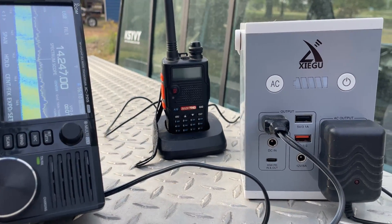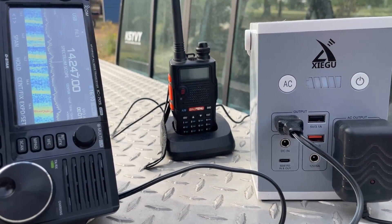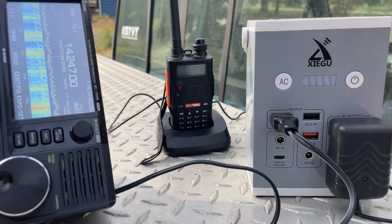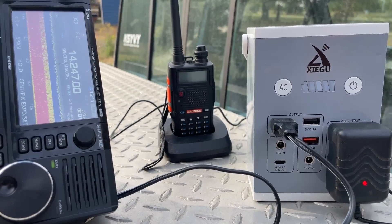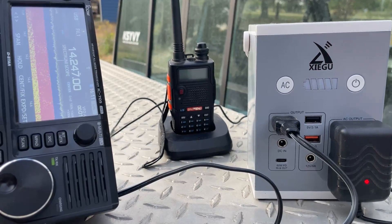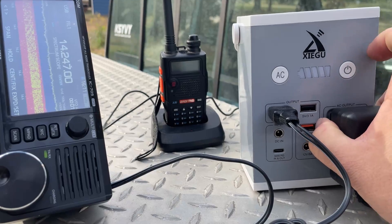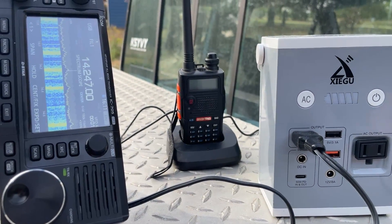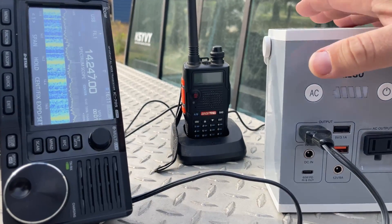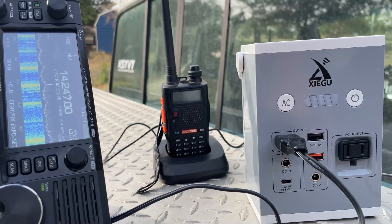But then again, this same charger with several other Baofengs, Wouxuns, Motorola, whatever I got back there on the wall — Retevis, TID Radio, TalkPod — none of those bother my radios inside the shack. And I can only assume maybe it's because it's grounded. But undoubtedly outside in a portable setting, I've really got to watch the noise sources.